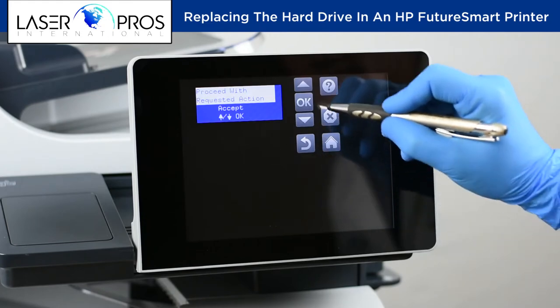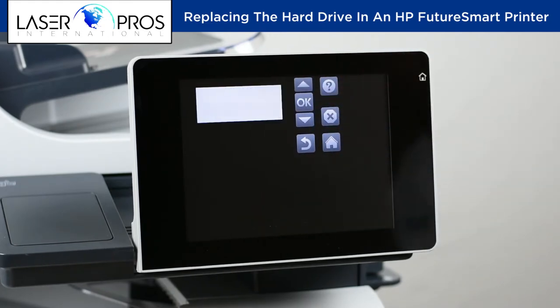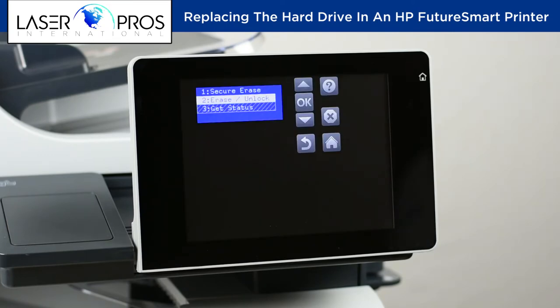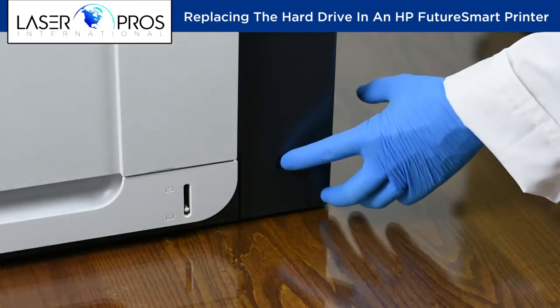After selecting Erase Unlock, the printer will initialize for a moment and return to the pre-boot menu. At this point, power cycle the printer.